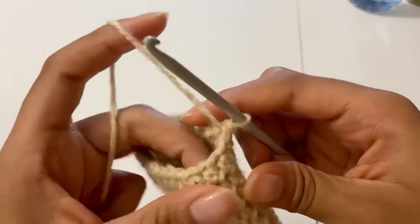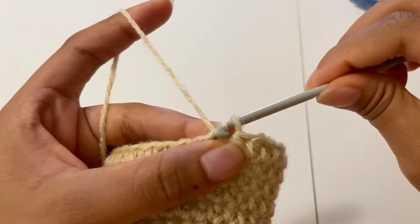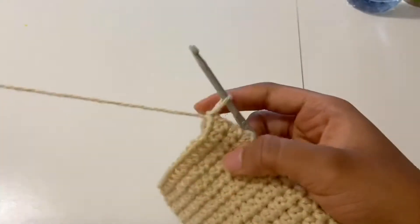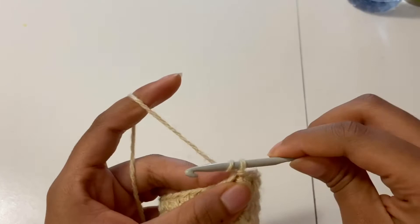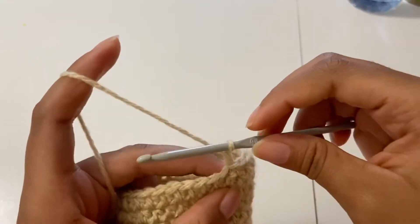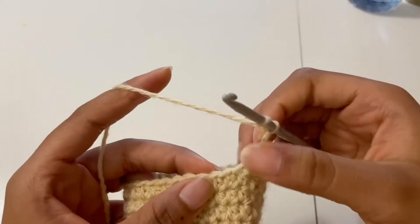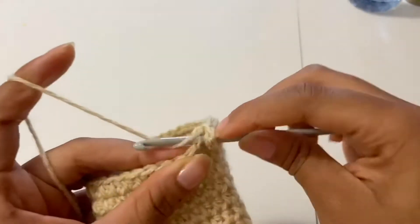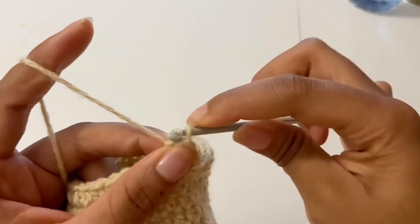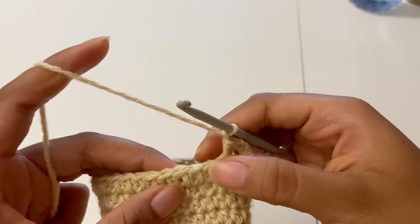I just finished making my rows of half double crochet. When I get to the sides I insert a slip stitch, and after that we're gonna make where the strap holes go. We're just gonna chain three chains, then skip a stitch, then move on to the next stitch and place a half double crochet. We're going to keep doing that — chain three, skip a stitch, place a half double crochet — to form the holes for where we're gonna put the rope for the straps.